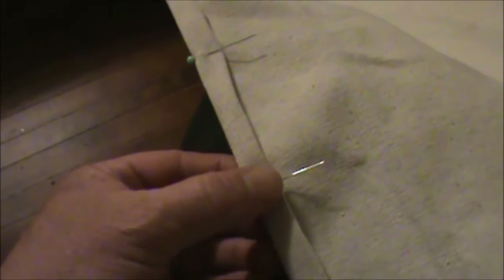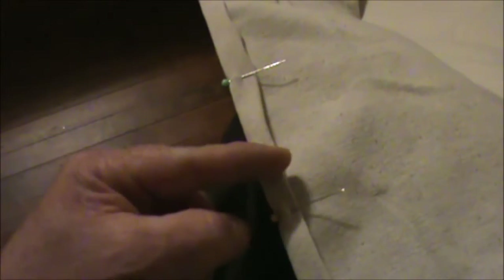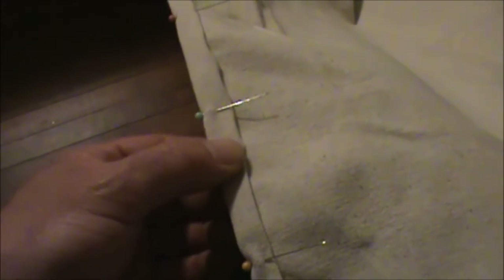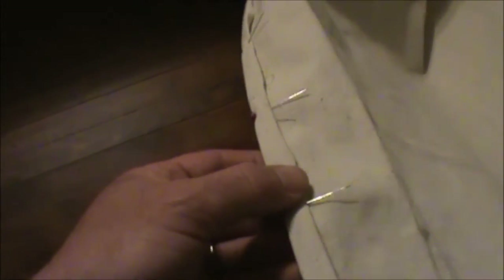Alright guys — I've got my edges cut and I have my seams rolled over and pinned. As you can see here, I left enough material when I cut it to give me a double over — so I was able to roll the edge of the tarp over one time and then roll it over a second time. Kind of like the bottom of a pair of blue jeans. So we've got two edges that are cut and pinned, and you can hear the sewing machine going in the background.